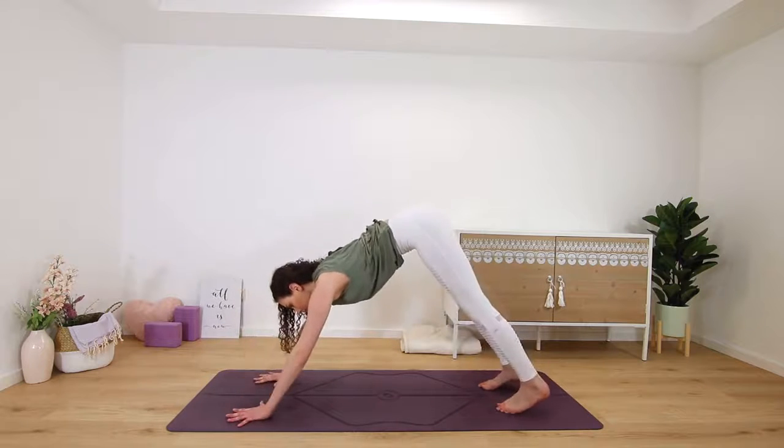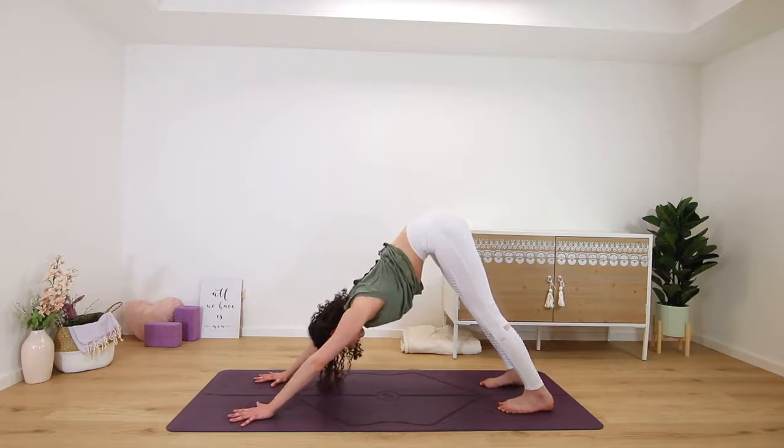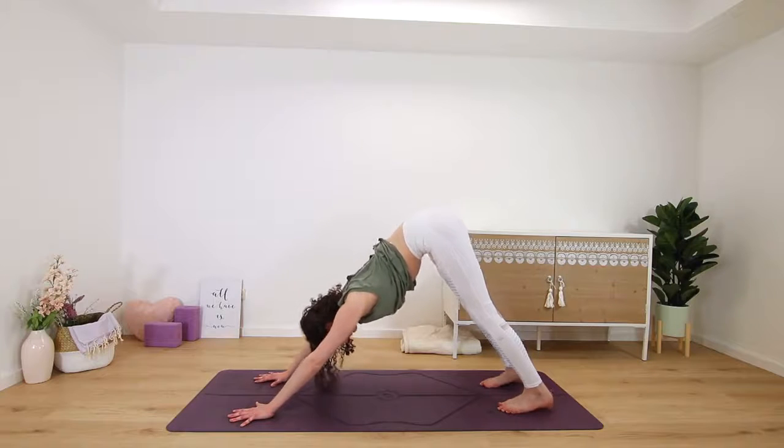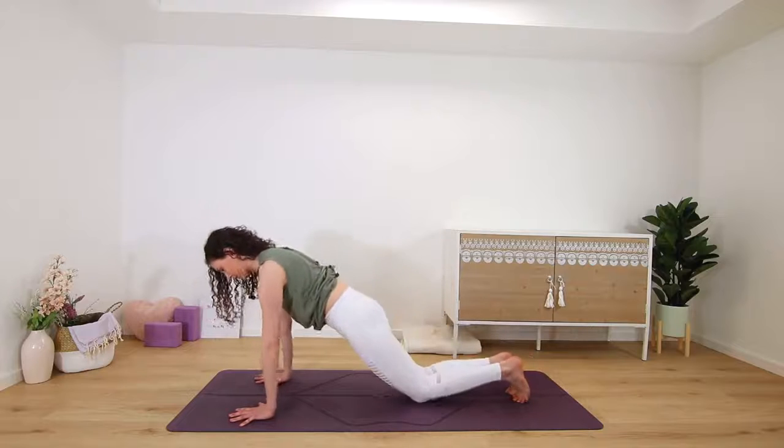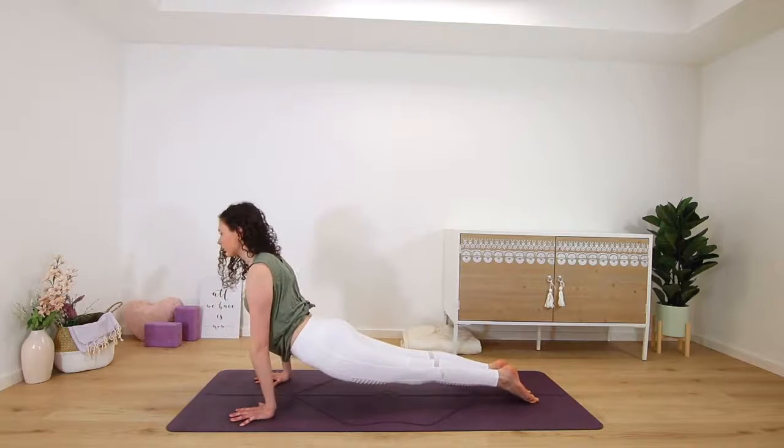Then release, palms frame the foot, step back into downward facing dog. Press your chest towards your thigh bones and you can hold here, or float through a last vinyasa — so plank, chaturanga, and then upward facing dog.